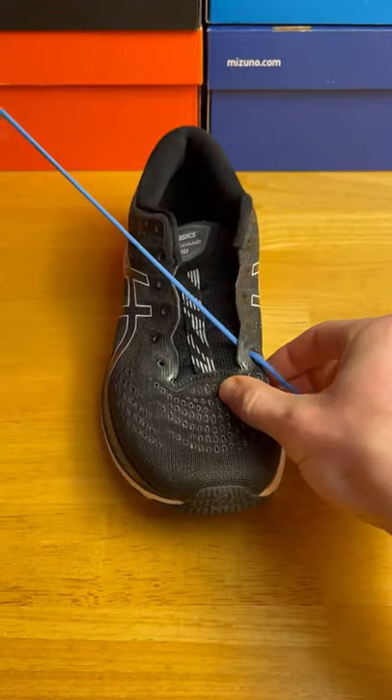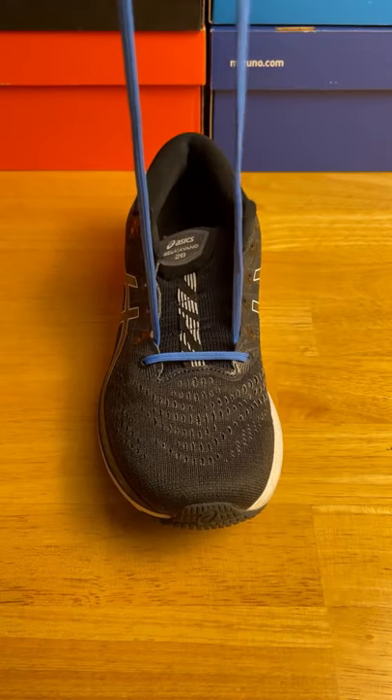This is how you lace up your running shoes if you have narrow feet. To start, go from the top to the bottom on both sides. Make sure the laces aren't twisted and are even.